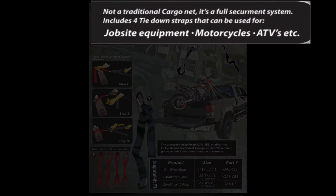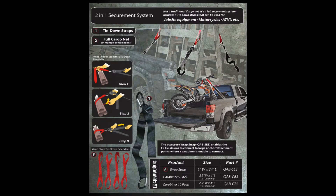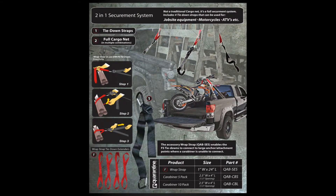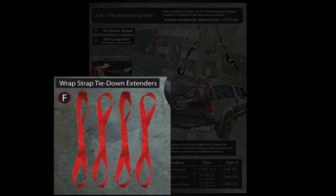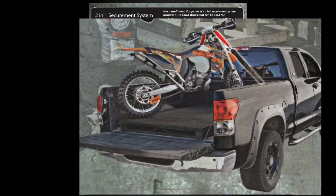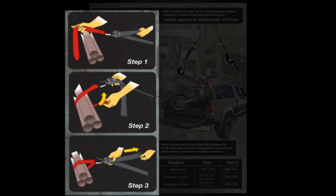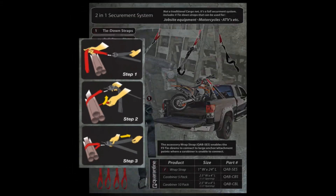Quarantine's exterior restraints are not a traditional cargo net — it's a full securement system. The FS tie-down straps can be used independently from the net to strap and tie down multiple applications. Along with the FS tie-down straps, the user can attach wrap straps or soft extension straps, which allow for connection to any point without scratching or damaging sensitive areas. Tie down anything from motorbikes to lawn mowers to bundles of wood. It's just three quick and easy steps to attach the wrap strap.